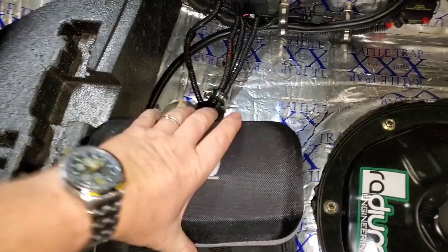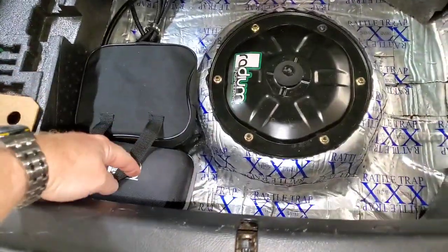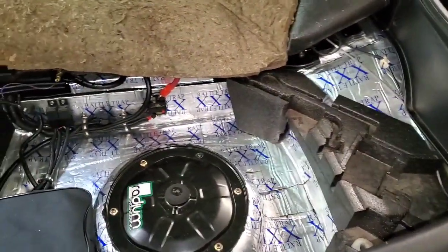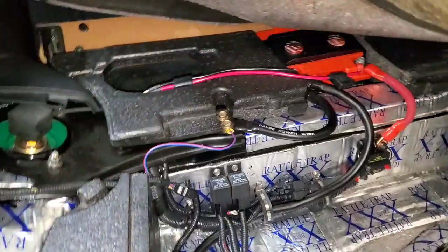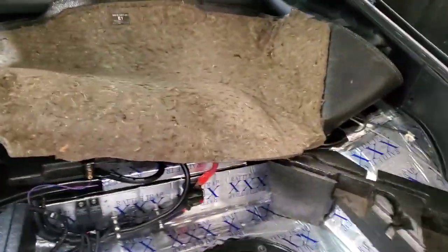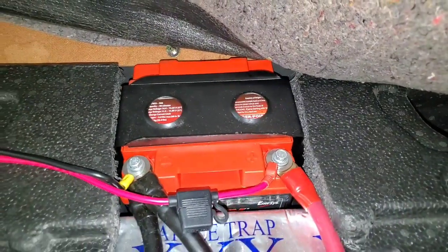I've got my jump starter pack, which thankfully I've never had to use. Once a year I'll go to all of my cars — every one of my cars has one of these jump start packs — and we have had to use it on my wife's minivan a couple times from kids leaving the lights on. It's a very basic setup. I've got a ground run here and then another large ground run to the back. If I truly wanted to do this right, I would run the ground all the way up to the block — apparently that's how you're really supposed to do it.